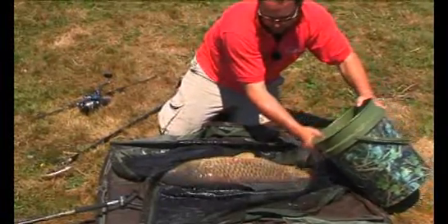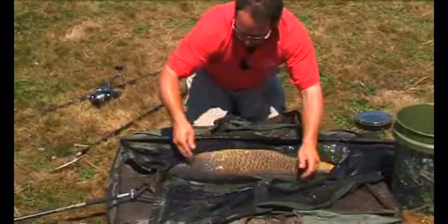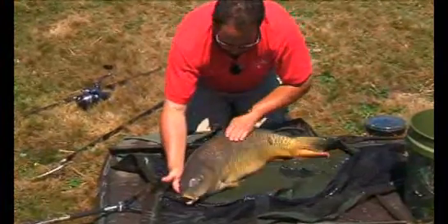A little bit of water on them. I like these plasticky type slings and mats because you end up with puddles in there for the fish instead of the water all running away straight away. Always keep them wet.